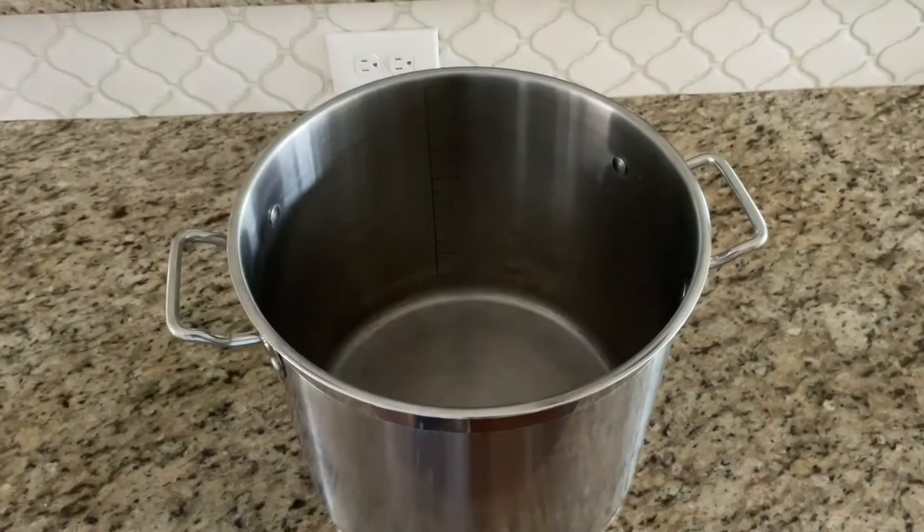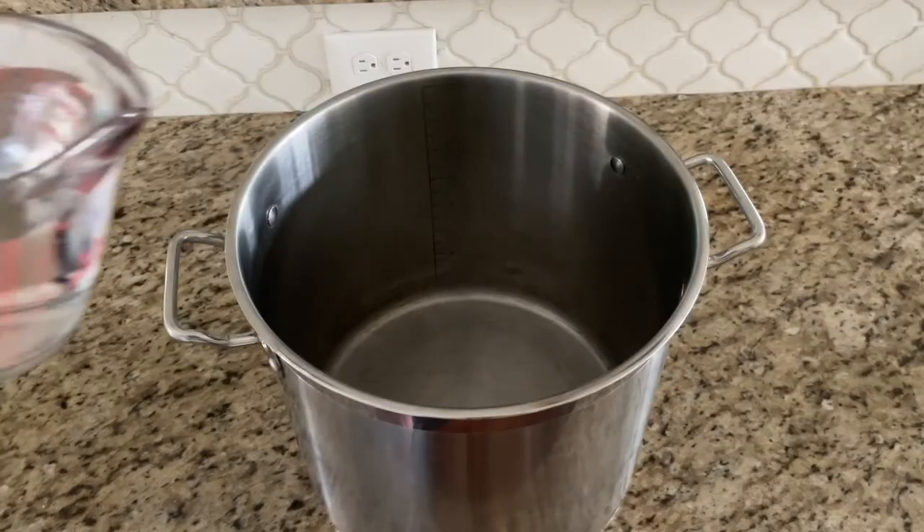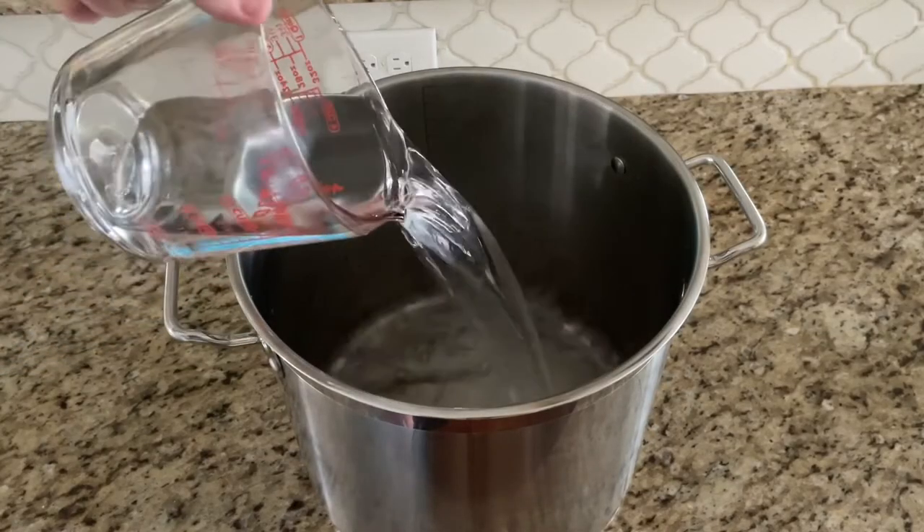We're starting off with our large stock pot and we're going to add our water in four cups at a time because that's the biggest measuring cup I've got. We're going to measure this out — 16 cups equals one gallon — and you don't want to fill up your pot more than halfway because your chicken is going to displace water. We're gonna start by adding in our water.